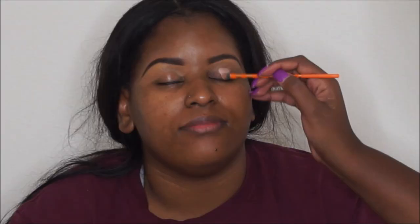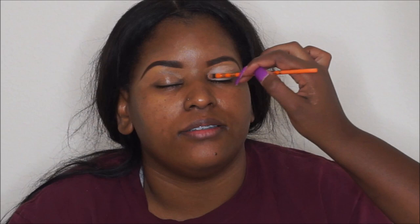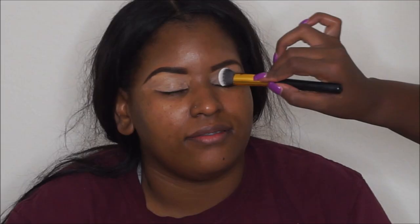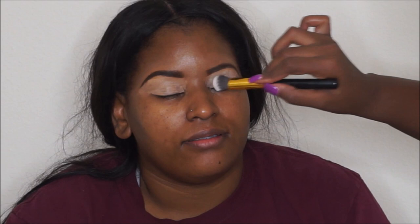For the eyelid primer I'm using Paint Pot in Painterly, applied with that same Real Techniques concealer brush. Then I'm taking some setting powder just to set around her eyes so the Painterly doesn't move.